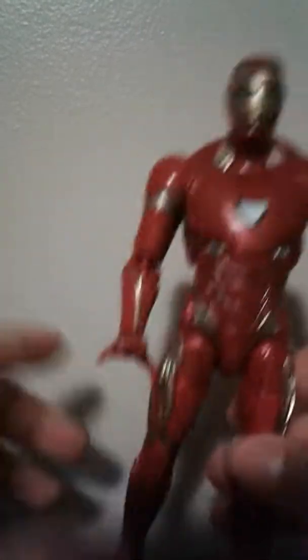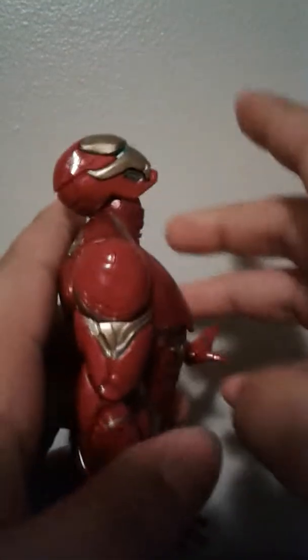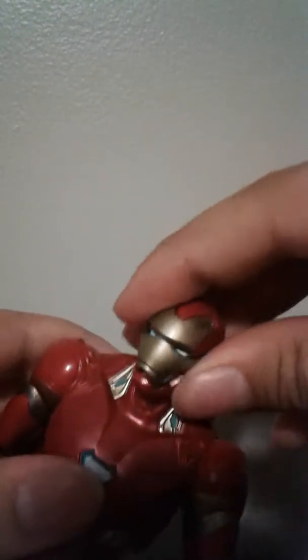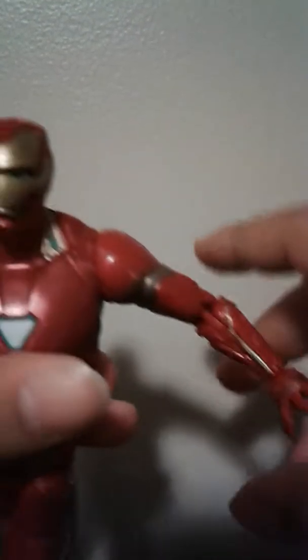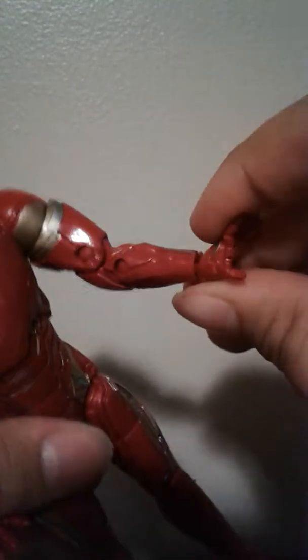He comes with no Build-a-Figure Thanos piece, but that's okay. Let's go on to the articulation. His head moves up that much — great for flying poses — moves down, side to side, and my head joint is a little wobbly so it doesn't pivot. Arms move out that much; I wish it went out more. My arms don't go all the way down on him.